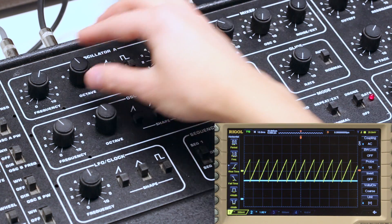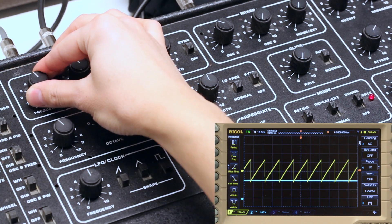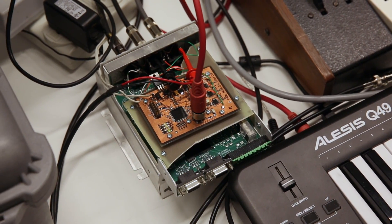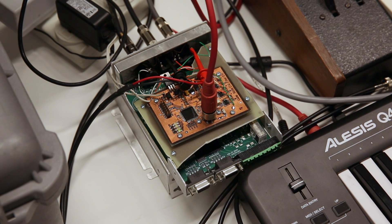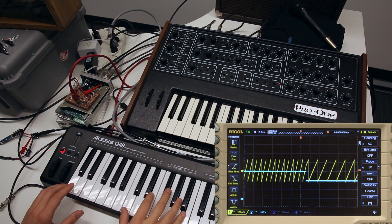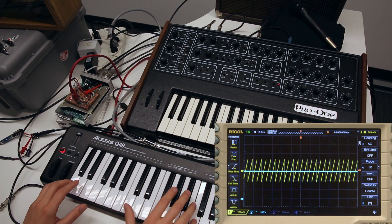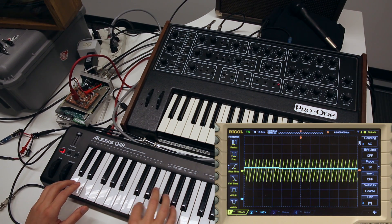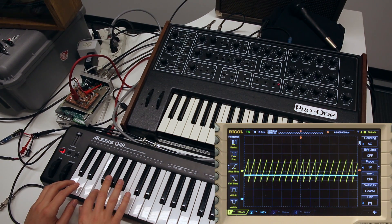Frequency of the pitches can be controlled by the knobs here, but it's more useful to drive the frequencies by the key that is being pressed. The Pro-1's keyboard has the action of a rusty gate, so I'm using a modern MIDI keyboard and MIDI to CV box, where CV stands for control voltage. For this synthesizer, the control voltage is scaled to one volt per octave. I have the control signal wired to channel two of my scope, which is set to one volt per division. Now when I play keys, you can see that the voltage varies at an octave per division.